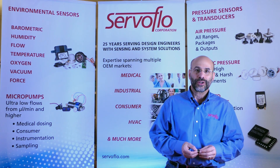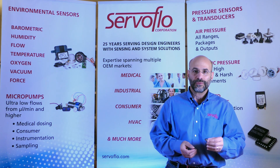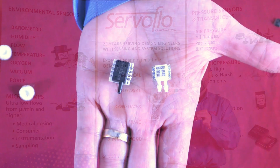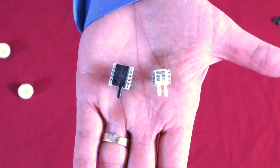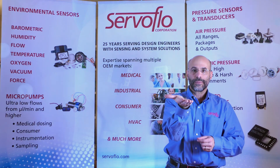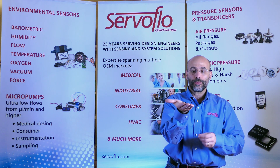At ServoFlow, we have sensors that come in all shapes and sizes, many of which you've seen before. For example, this sensor is a through-hole part that has the cap on the top with a horizontal port. It can come as a millivolt output or fully signal conditioned as a voltage output, or even I-squared-C digital output.